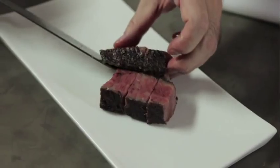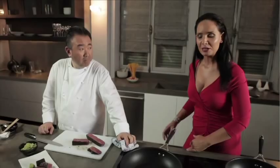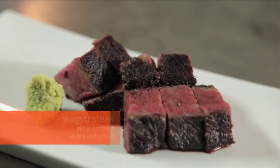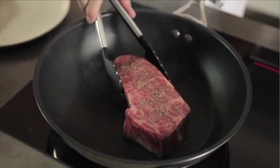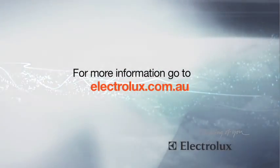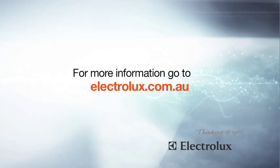Mmm. Exquisite. So tender, so soft. So Tony, it doesn't matter how thick your steak is — you can cook it perfectly using induction. Electrolux works with professionals like Tetsuya to make it easy for you to cook great quality meals at home. For the complete recipe and more information, go to electrolux.com.au. Keep watching for more great recipes and cooking tips from Electrolux.